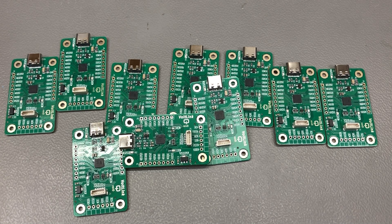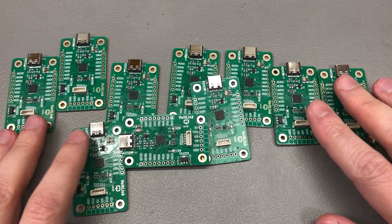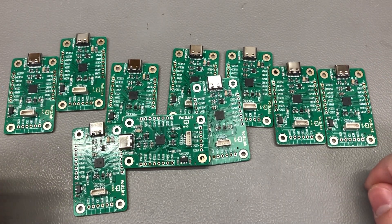Welcome to another short vollog project video where I'm going to share yet another update on my vollink USB-to-serial adapter, which has been gaining popularity recently being used by many people. As you may know, I do offer these on my Tindie store.